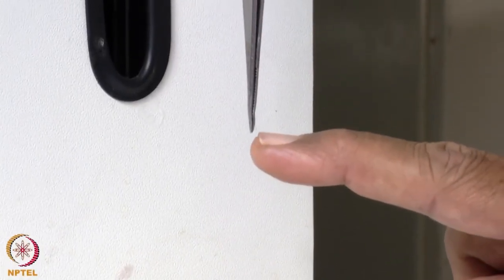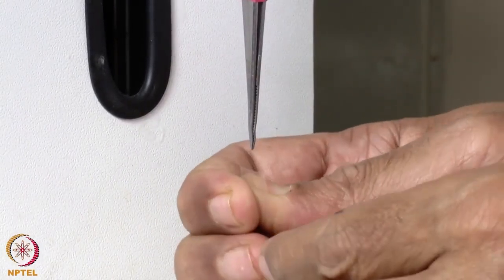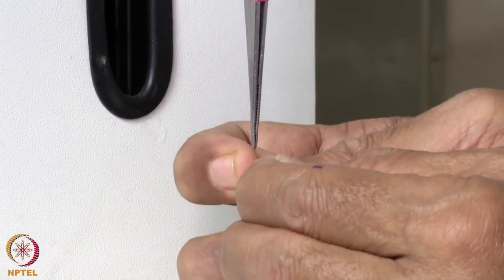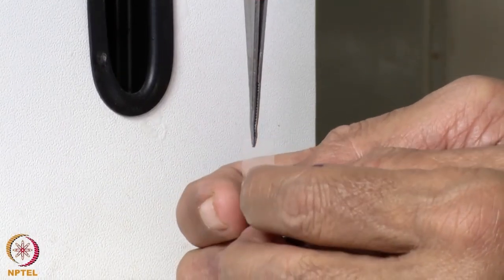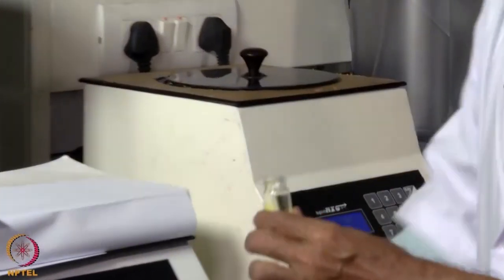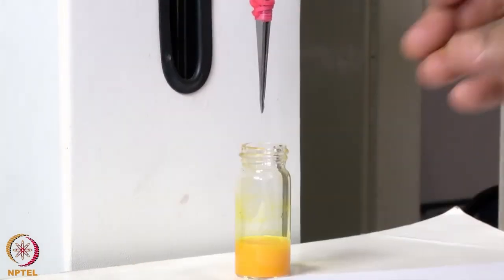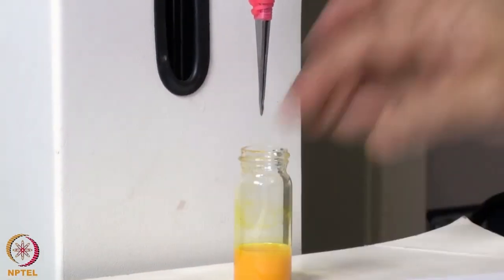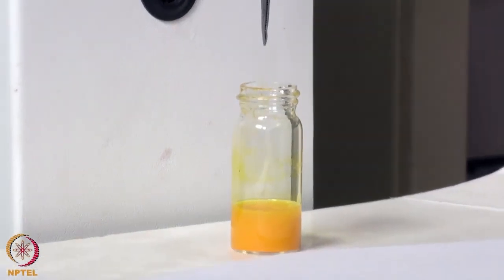You need to place the film at the tip — this is the polyester film. The curcumin solution is placed below, and we start the run.